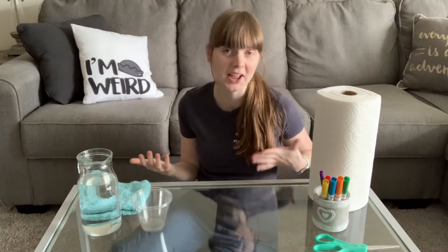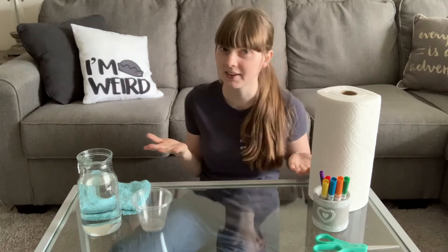Hello my friends, welcome back. I have another experiment for us to do together, except this experiment is kind of like an art project, kind of like a science experiment mushed into one.